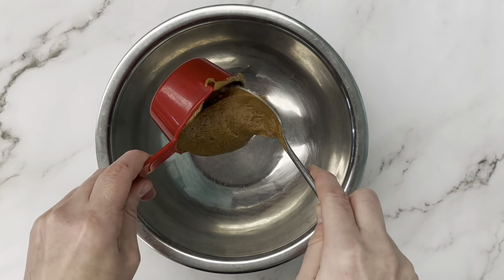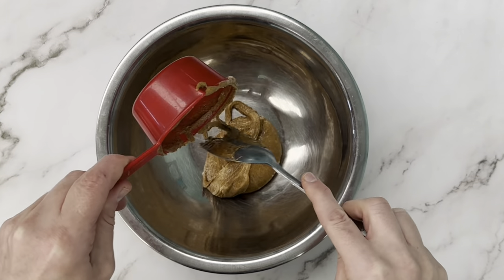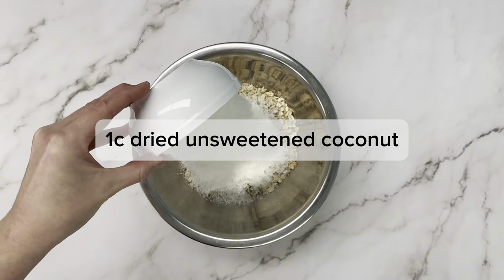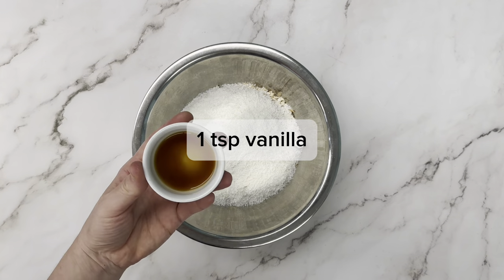We're going to start with a half cup of creamy nut butter — we're using almond butter here, but feel free to use peanut butter or whatever your favorite nut butter is. Then one and a quarter cup rolled oats, one cup of desiccated unsweetened coconut, some salt, and some vanilla.